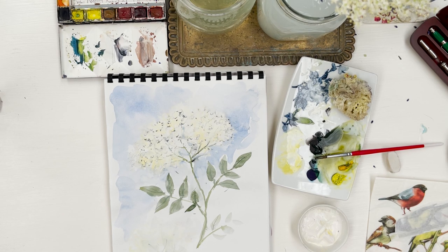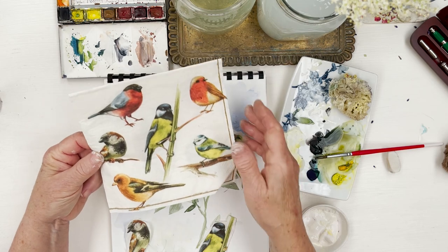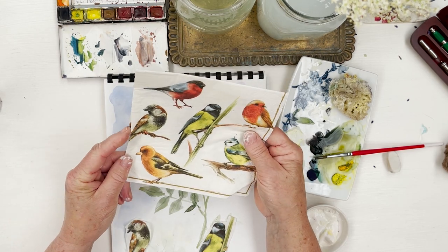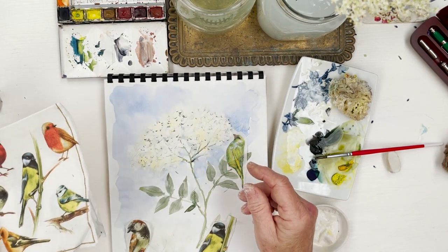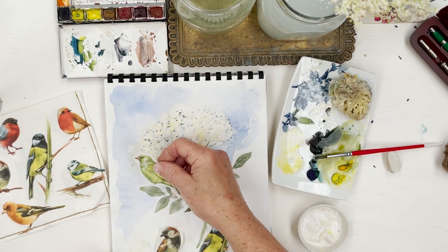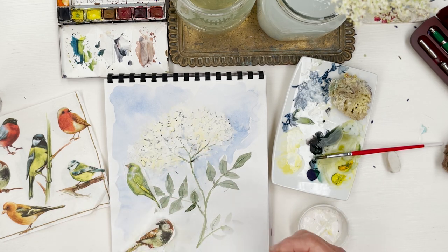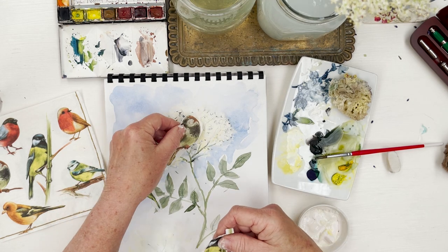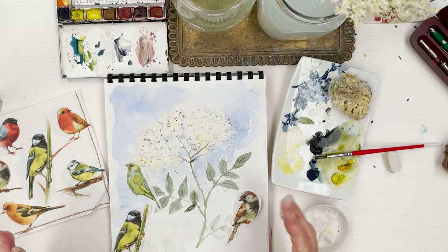One way of getting around that problem is to use this trick. I've got here some birds which I have cut out of these old vintage napkins I use for decoupage. I thought I knew how to make this easier for myself and maybe for other people. So I cut out three birds — one I think might be a greenfinch or a sparrow, and that one is a great tit, I think. I'm going to play around with these and see where they look best on the painting, then go ahead and do a composition.